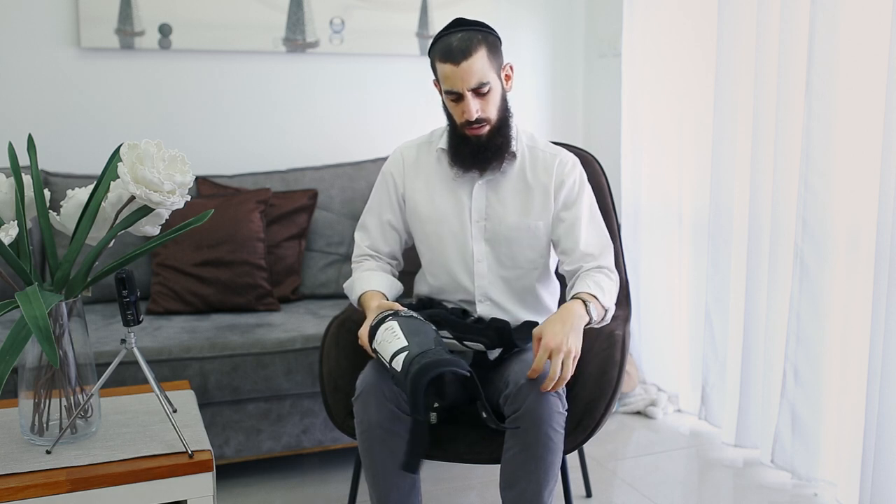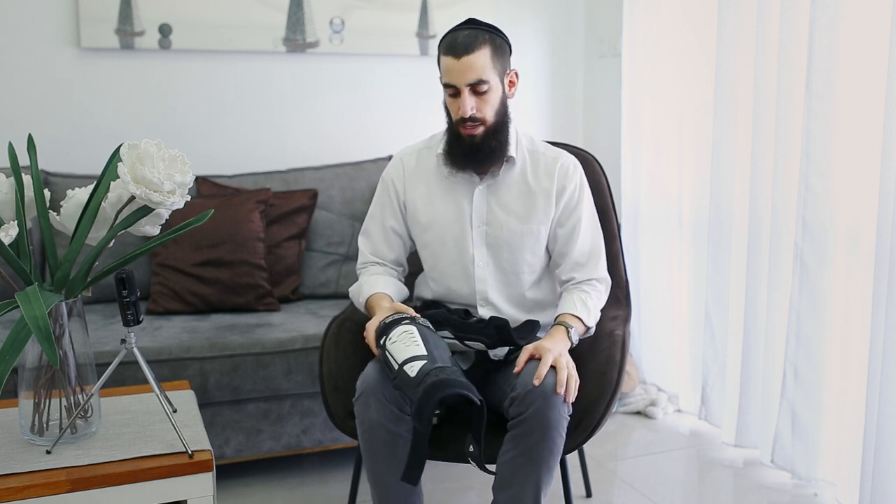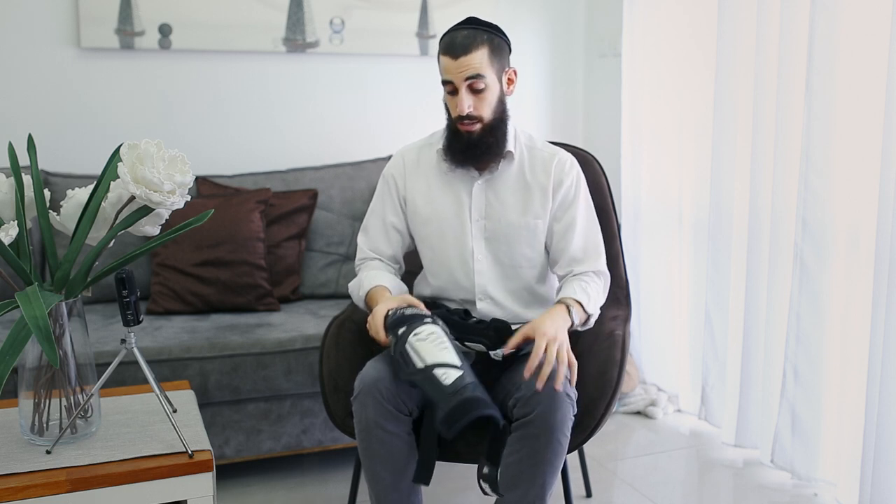But rock solid doesn't mean protection against actual rocks. When I crashed on a rock, I had a very bad bruise on my knee patella and couldn't ride for about two weeks. It wasn't a bad crash in terms of speed — I just fell directly from the bike onto the rock with my knee.